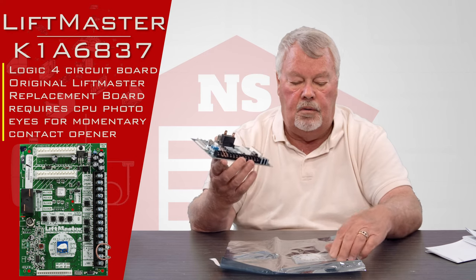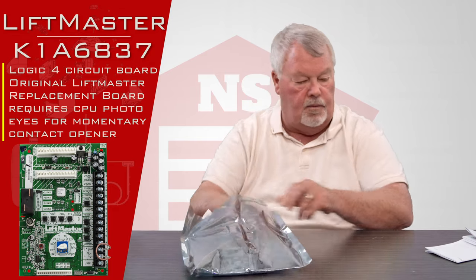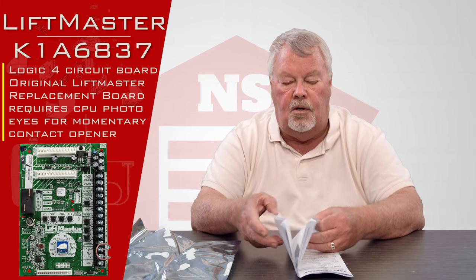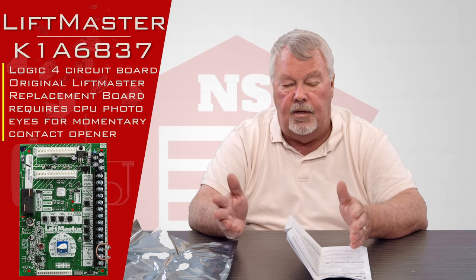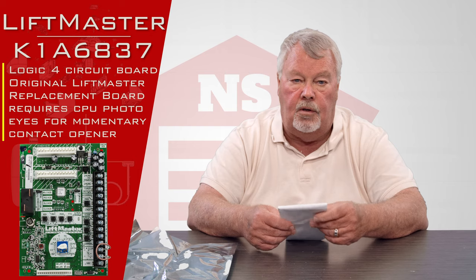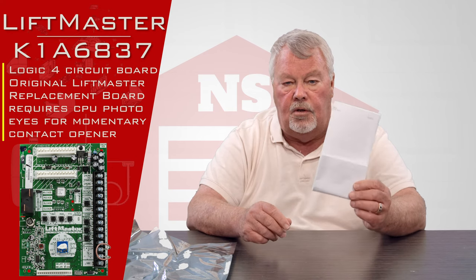Our employees are very well trained on what these do and how they work, and we're always here to help you. The most important part: it comes with an instruction manual. Before you do anything, read the manual. The manual is going to tell you how to take apart the opener so you can get the old board out without damaging any of the other circuitry. It'll tell you step by step how to do that. Once you put the new board in, you're going to have some programming to do — you're going to have to reset your radio controls. The instruction manual will tell you how to do that.